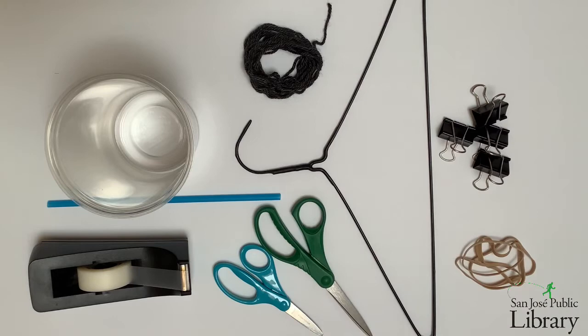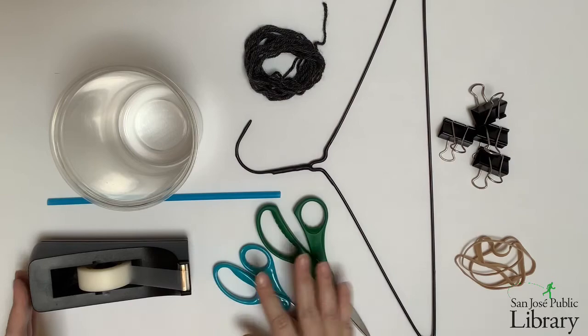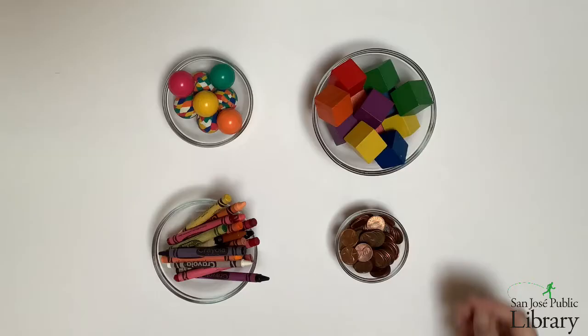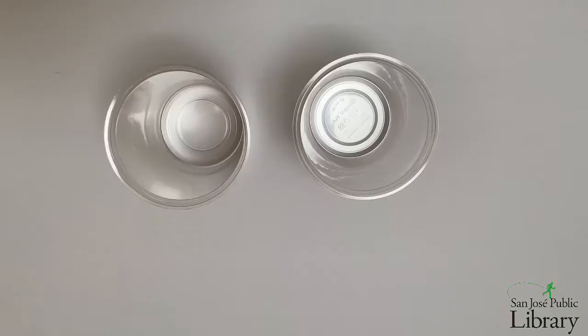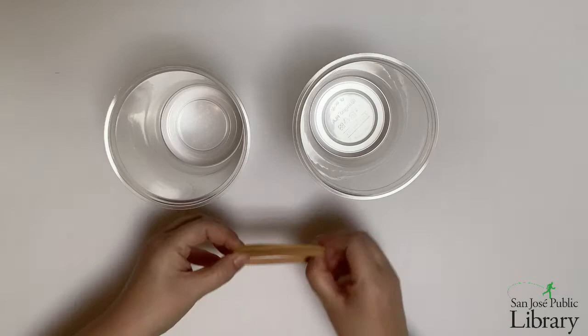You'll also need a straw to serve as the level indicator, as well as tape and scissors. To use the scale, you'll need to assemble some things from around your house to measure. I've got some crayons, pennies, blocks, and rubber balls here. Now we're ready to begin constructing our hanging scales.